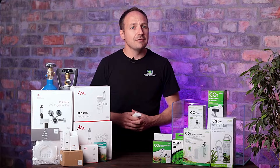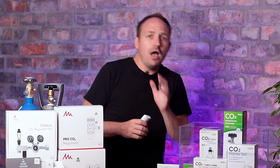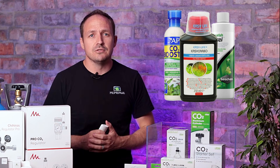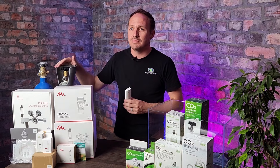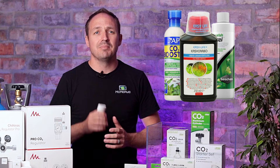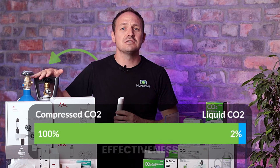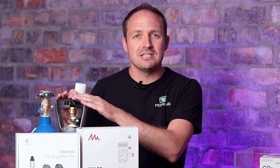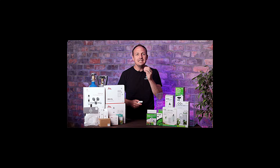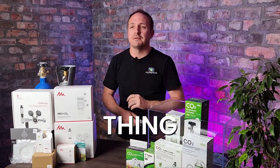Before we talk about this, let's address the elephant in the room — and no, I am not talking about my wife. I am talking about liquid CO2. These products are vastly different from actual compressed CO2 in a bottle. Liquid CO2 products do provide CO2, but it's actually less than two percent of what compressed CO2 does for your tank. Remember, CO2 is a gas — this is compressed gas inside a bottle. Liquid CO2 is just a chemical that releases a tiny bit of carbon, so not even remotely the same thing.